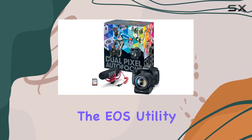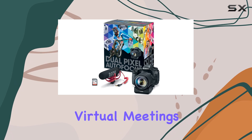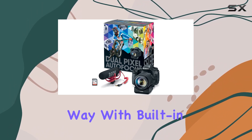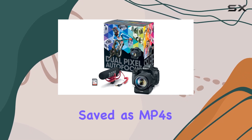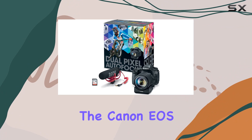You can also turn your Canon camera into a high-quality webcam using the EOS Utility Webcam Beta software — a fantastic feature for virtual meetings, live streaming, or connecting with your audience. With built-in wireless connectivity and the capability to shoot full HD 60p movies saved as MP4s, sharing your creative endeavors has never been easier.